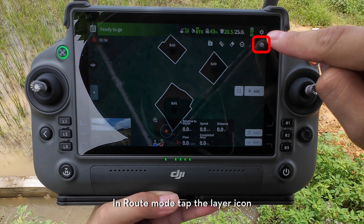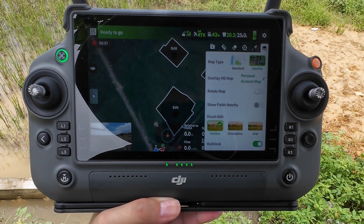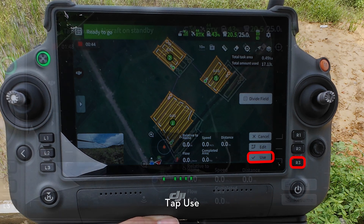In route mode, tap the layers icon, then turn on the multitask toggle. Now multiple adjacent fields can be selected. The drone will treat fields in the same order that they were selected. Tap Use.